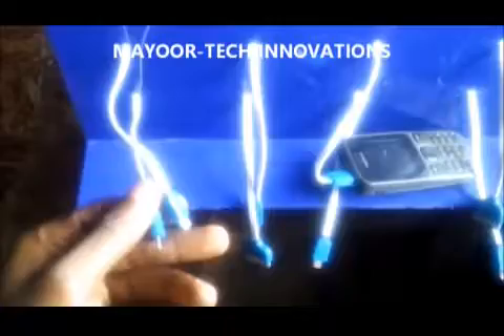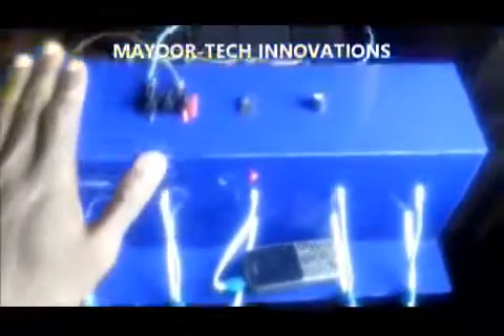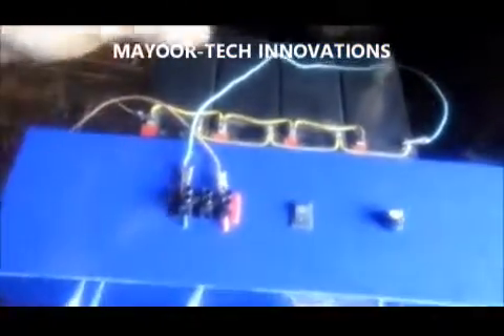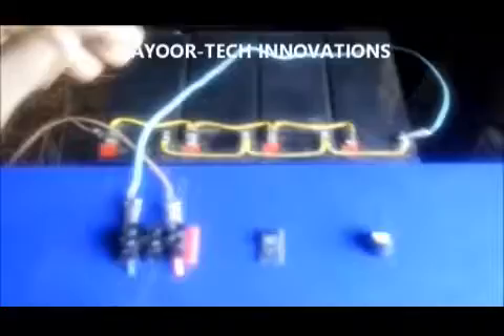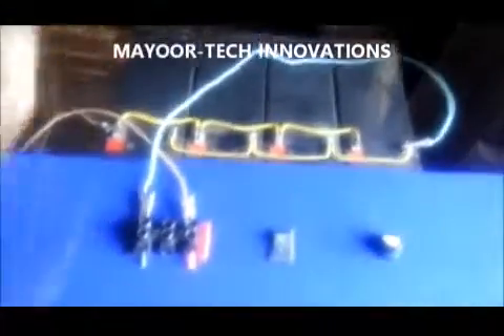As many as 10 phones can be charged simultaneously with this system using a solar panel. I'm using a 12-volt battery to simulate my solar panel because I'm inside, but the power supply from the solar panel and battery of this sort is the same.